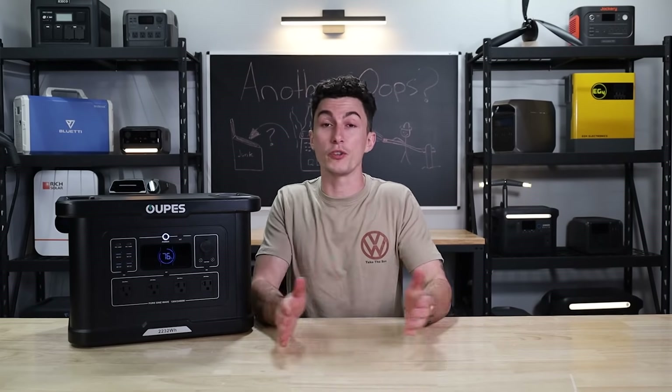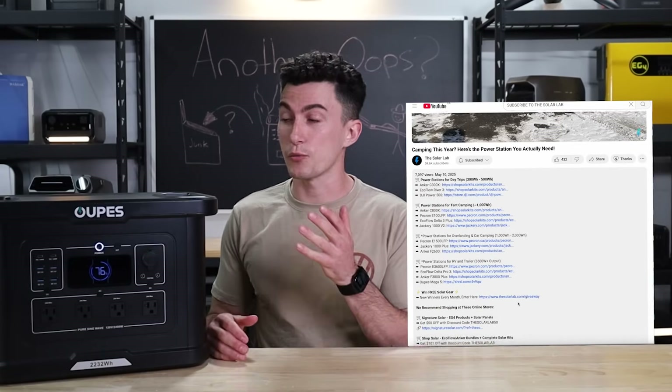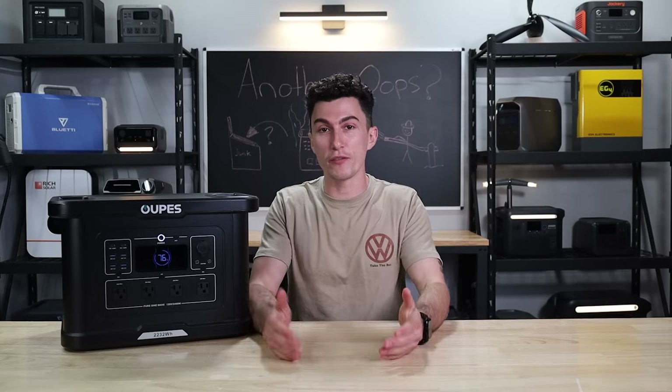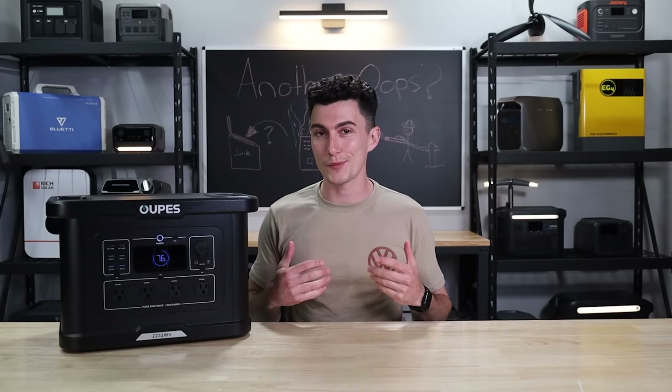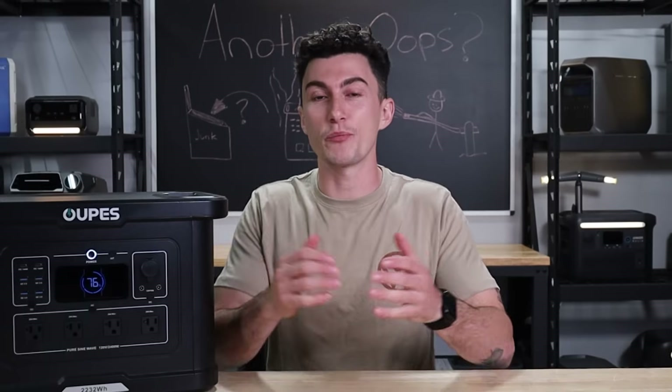If at any point in this video you've heard enough, we have links in the description down below as well as any coupon codes that we can squeeze out of Oops. We also have information on this month's giveaway. But before we jump into our experience and all the things that we don't like about this unit — and do — let's jump into a super quick spec teardown to get you guys up to speed.